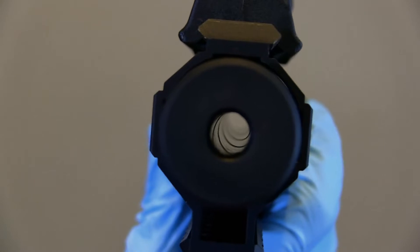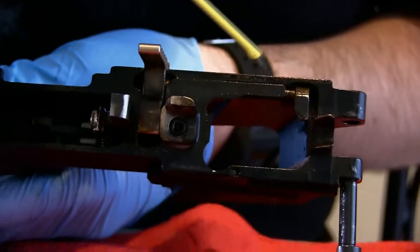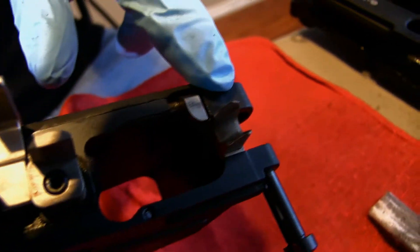Looks pretty clean now. Alright, let's get this thing cleaned up here. Feed ramp — get some of this gunk off of here. Alright, it looks like we got everything nice and cleaned up. Got the nice feed ramp here.